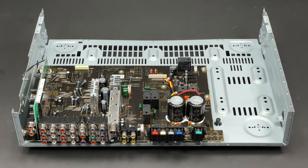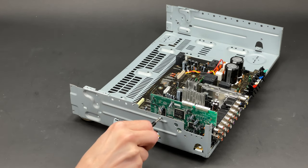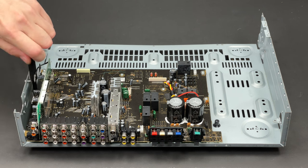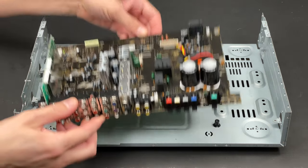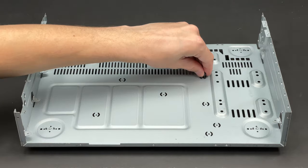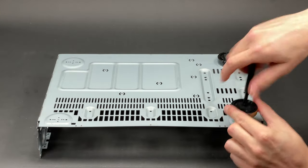One little step before I start removing the main board: I have to disconnect this tiny ground bus cable linking the DSP board and the chassis. Seven screws are undone and the main PCB is extracted. I will put it aside while I am still dealing with the chassis. Four feet are removed and I am completely done with it.